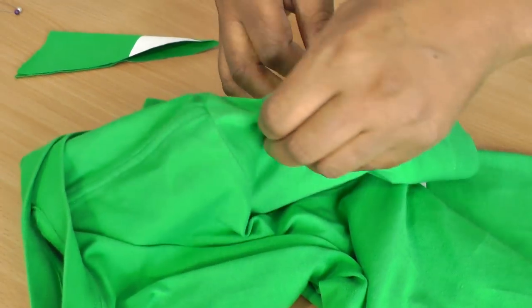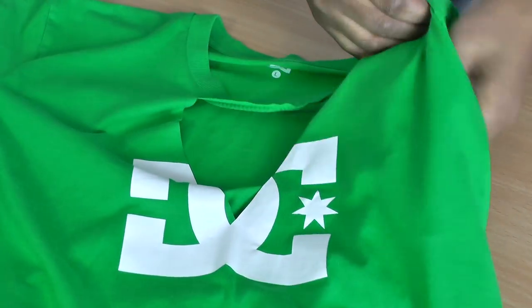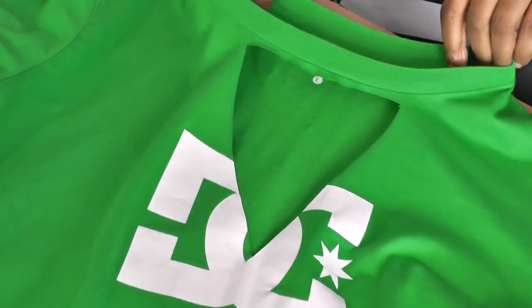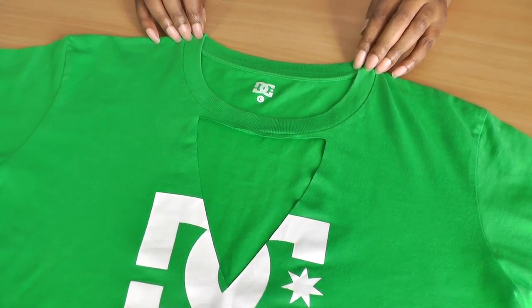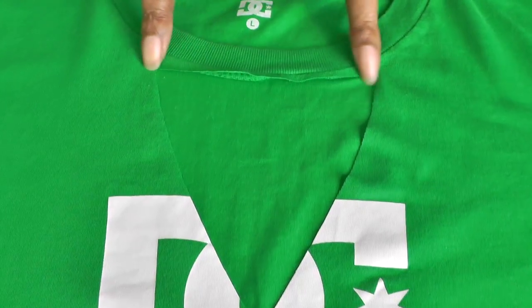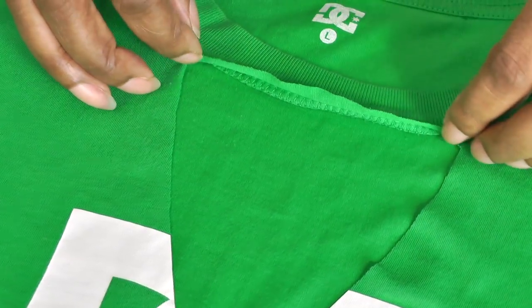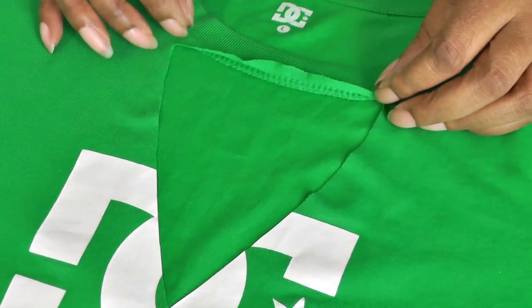And then you have your choker neck t-shirt, which is going to be a V-shape — it can be other shapes as well. This will start to roll and after a couple of wears it will look nice. If you wanted to, you can always cut that away — that's also an option. You can see the overlocking underneath, which is probably something I'll do.